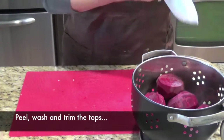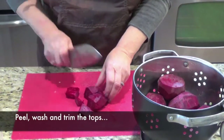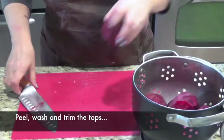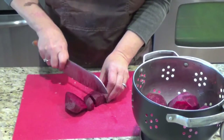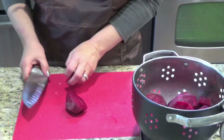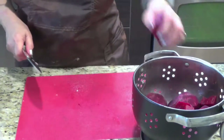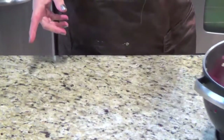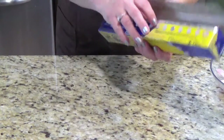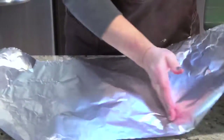Today I am making beets on the barbecue, but you can do the same thing in the oven too. Just cut them in bigger pieces. I want to show the whole thing for you. I already sliced one onion. After you cut up or slice everything, I use the non-stick foil — I love the non-stick foil — and I will put it so I can double it.